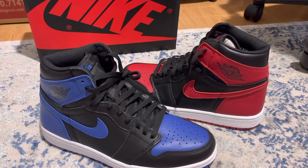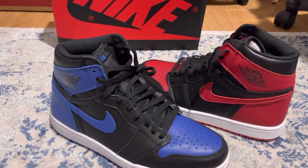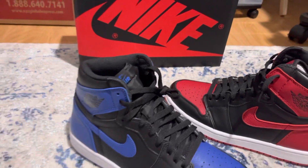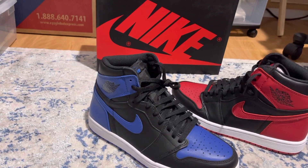Alright guys, thank you for watching. Please subscribe. Hopefully you guys liked my review of these two beautiful shoes — the two OGs. Peace.